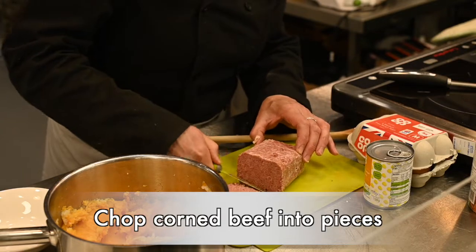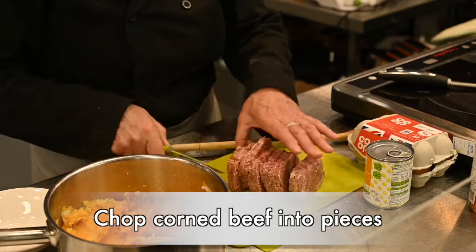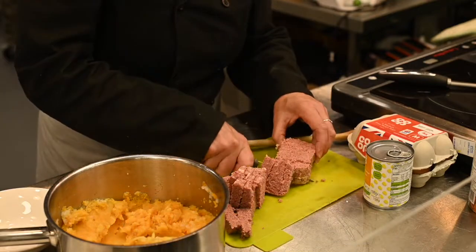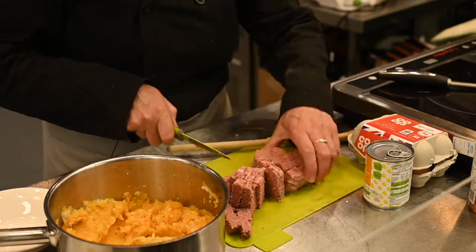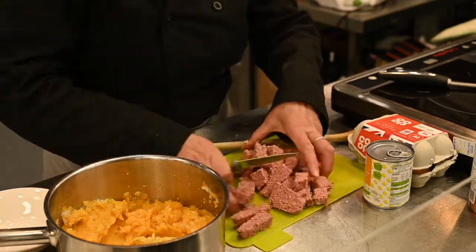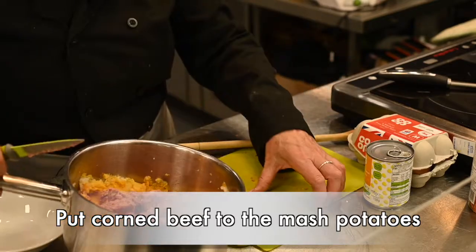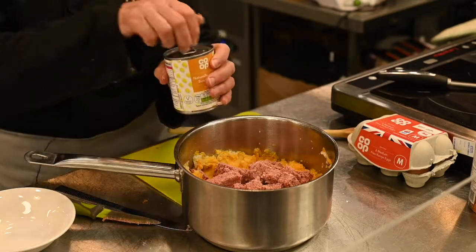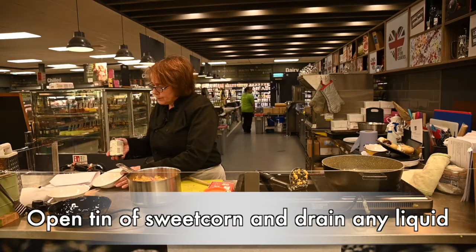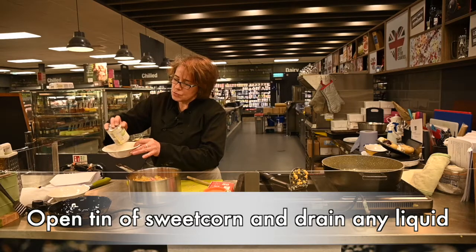Cut the corned beef into quarters and halves, then cut into pieces and pop into the mashed potato, sweet potato and onions. For the sweet corn, open your tin and make sure any of the liquid is drained out — you don't want that liquid in there, you just want the sweet corn.